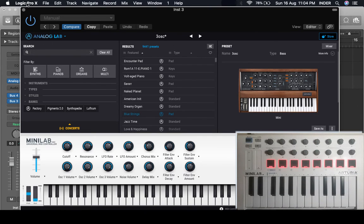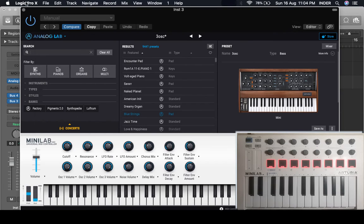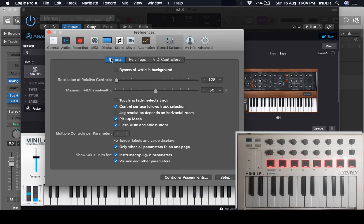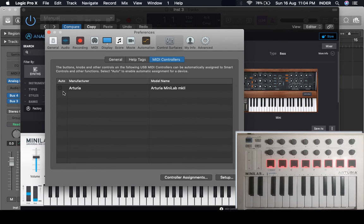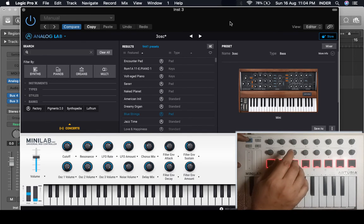The only setting to change if you auto-assigned is to go to Logic Pro Control Surface preferences, come to MIDI Controllers, and uncheck your keyboard from the control surfaces tab — not from MIDI inputs. We still have Arturia MiniLab in MIDI, but we are not talking about MIDI, we are talking about control surfaces. Uncheck it, and that's it. This is how you get rid of any bouncy knobs and operate Analog Lab within Logic Pro without any glitch or jumpy knobs.